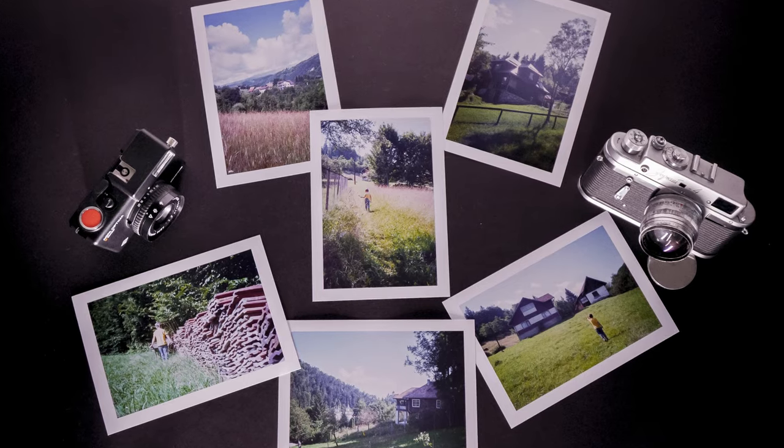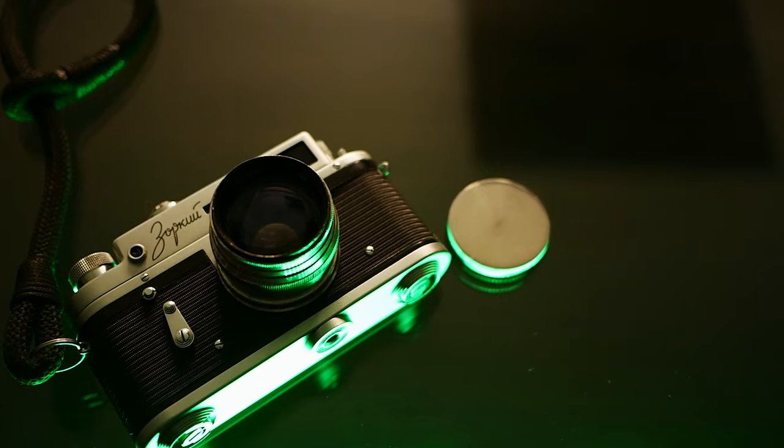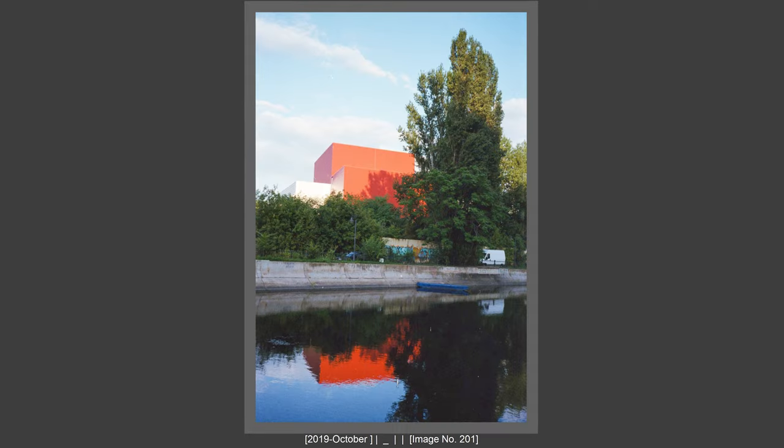This is a Ricoh camera, a film camera, and it is very fun to shoot with film cameras. The experience of shooting film cameras is extraordinary, because you are not able to see the pictures. But what I like more is the manual focusing experience, the focusing experience with a film camera.